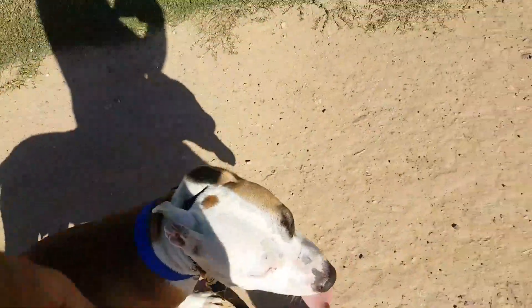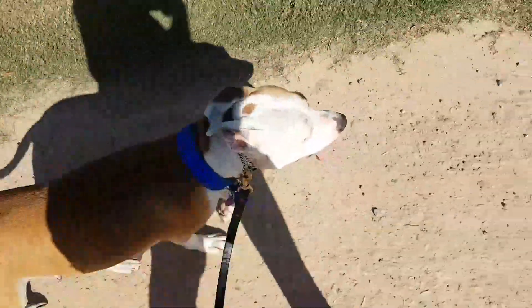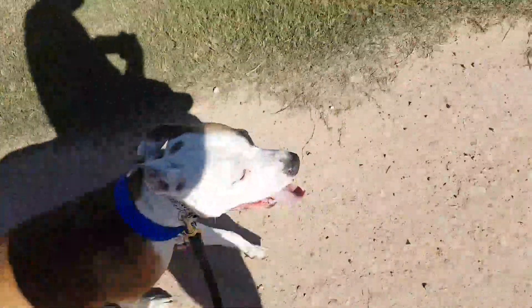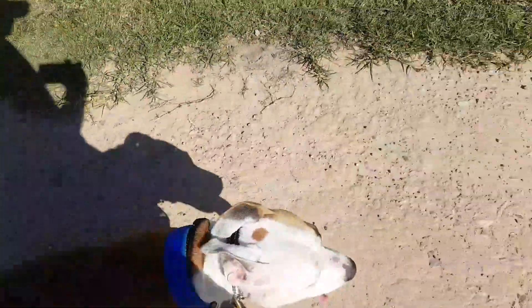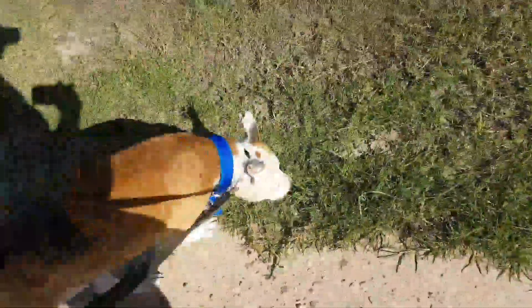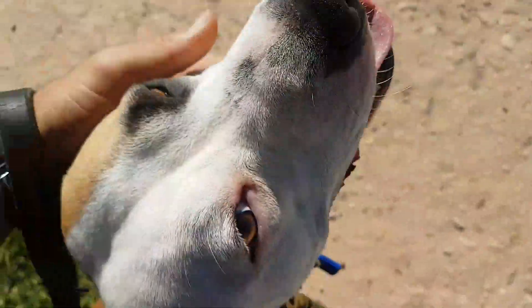So guys, for my video skills, it's only me today and I was really inspired to make this video. Hopefully it's at a good angle and it's not too annoying to follow. If there are any questions, put them in the comments section below. Enjoy training your dog! Good girl, you sweet thing.